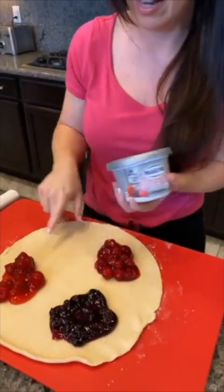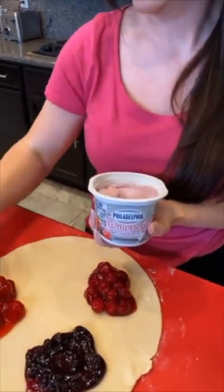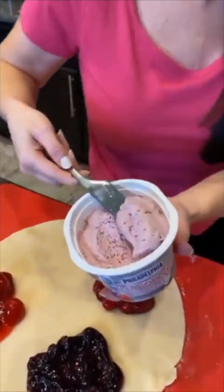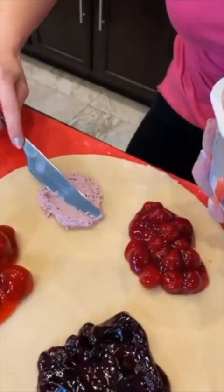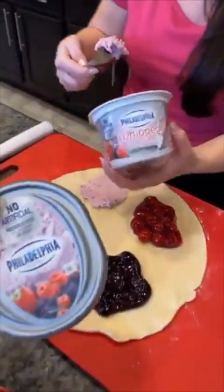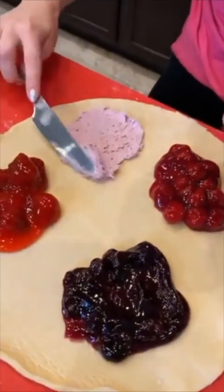This is actually berry cream cheese — mixed berry cream cheese. I love it! And now we're gonna put the cream cheese here on this quadrant. Ingrid watching from Brisbane, Australia — wow, what time is it over there? We are in Las Vegas and it's about three o'clock here. I'm gonna take my cream cheese filling and spread it right here into this quadrant. It's whipped berry cream cheese.